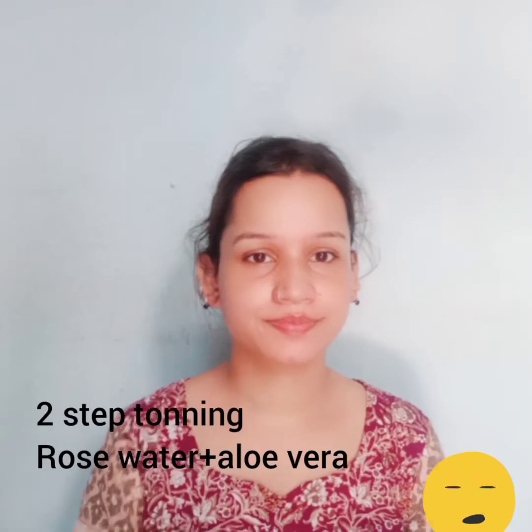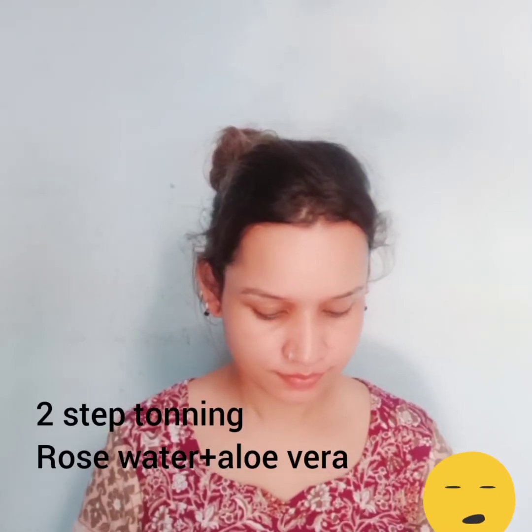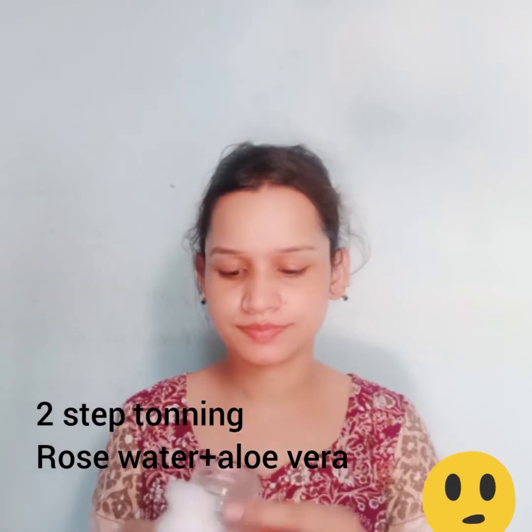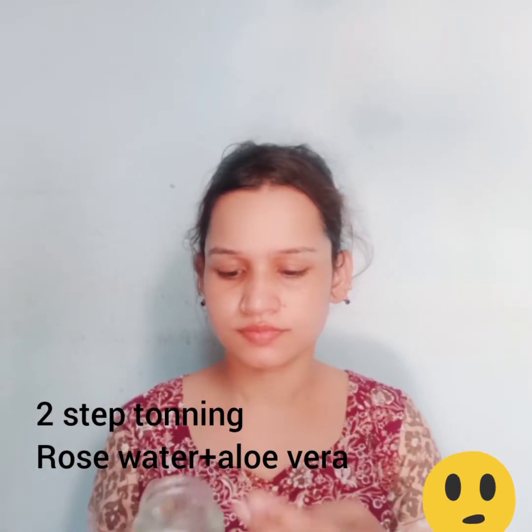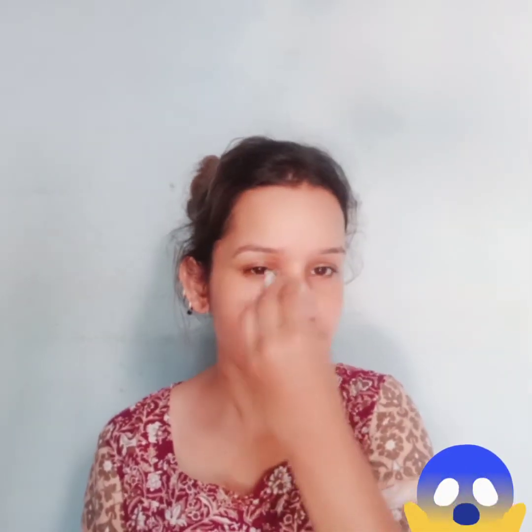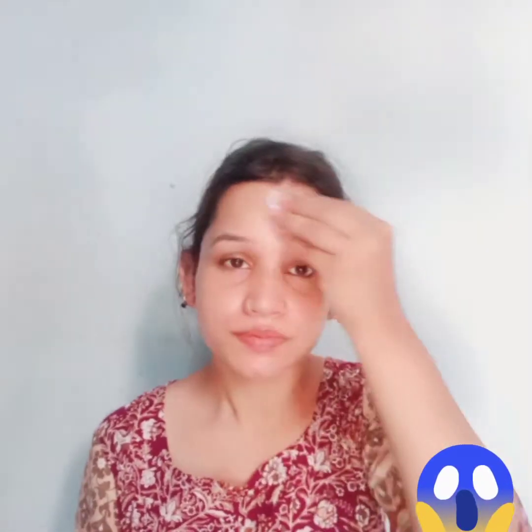The second step is toning. For toning, I am using Aroma Tracer aloe vera gel on a cotton ball and mix in a few drops of double gulab gel, then massage all over the face. It removes all dirt and impurities. Gently massage for five or six minutes.